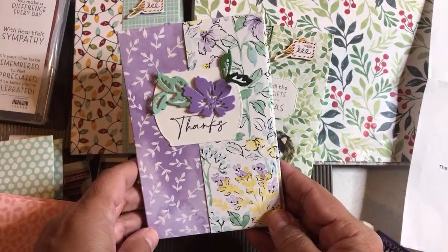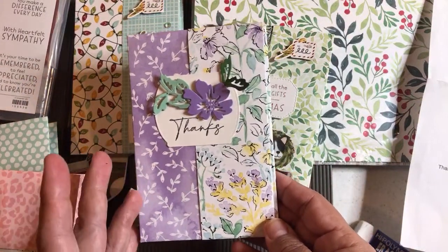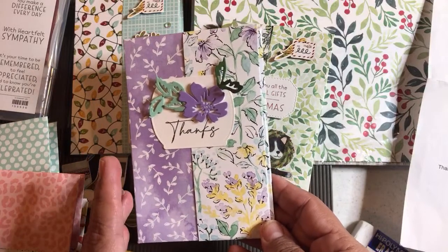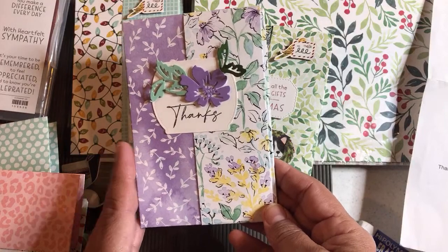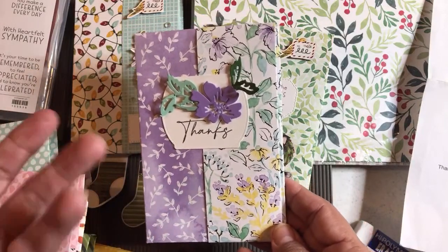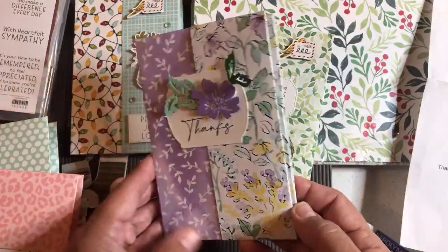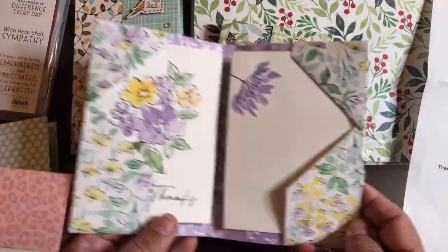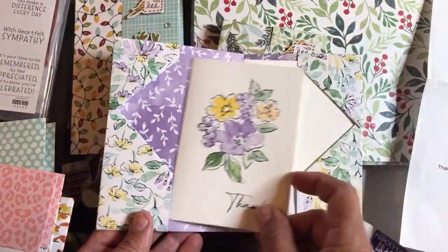I went on a swap to Maui as part of Stampin' Up's incentive trip. One of the things I did is I swapped 3D items, and my 3D item was a mini paper pumpkin box created with the Flowering Cactus product bundle, and I shared a video on my 3D swaps. Well, one of the swaps I got back really inspired me — it was this swap here. All the swaps inspired me, but this one really inspired me, and I just looked at it and was like, this is so cool.